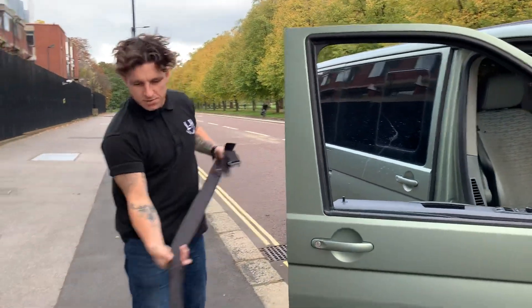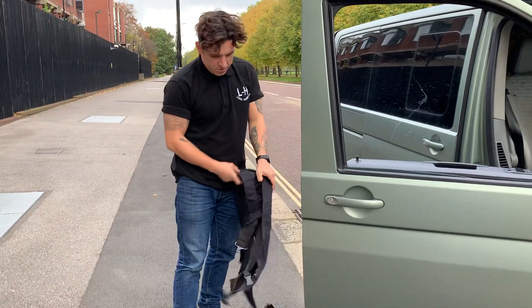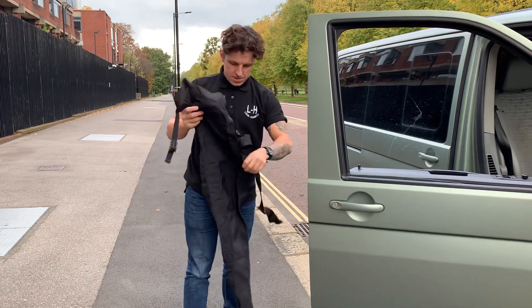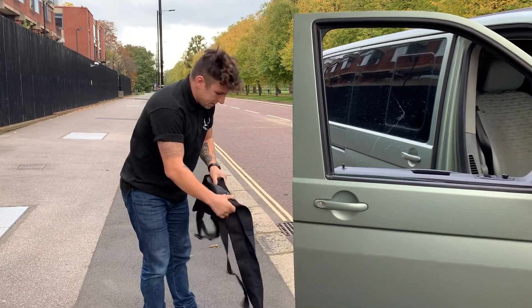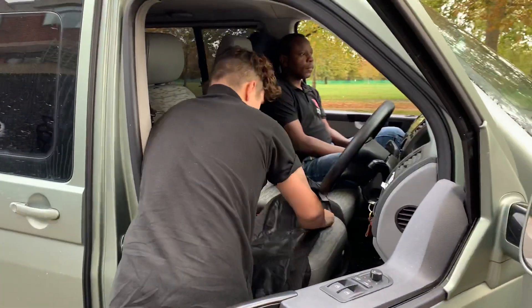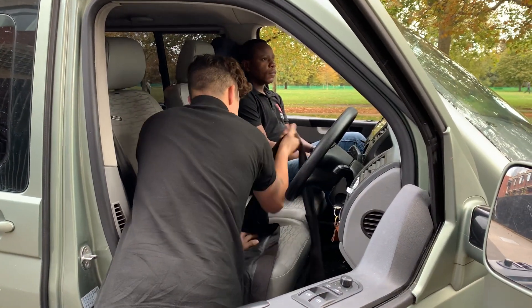First of all, we're just going to get the stretcher out, position it down in the vehicle so we can then get all the parts out nicely. Just going to lay that in the vehicle.